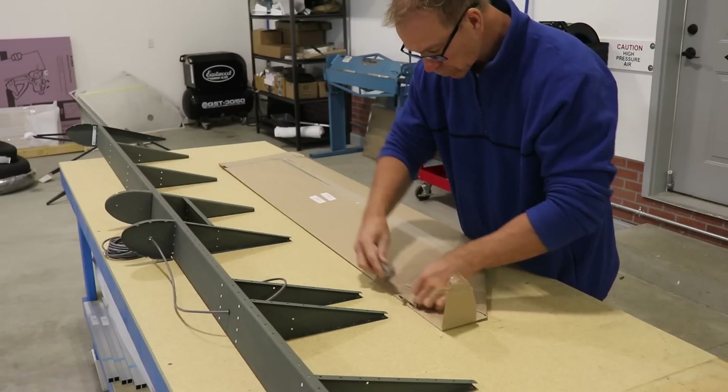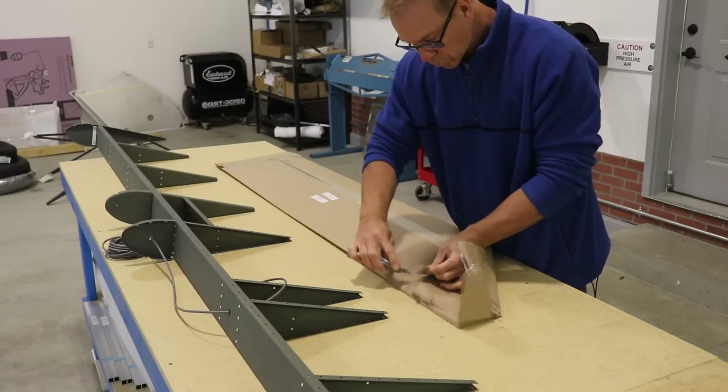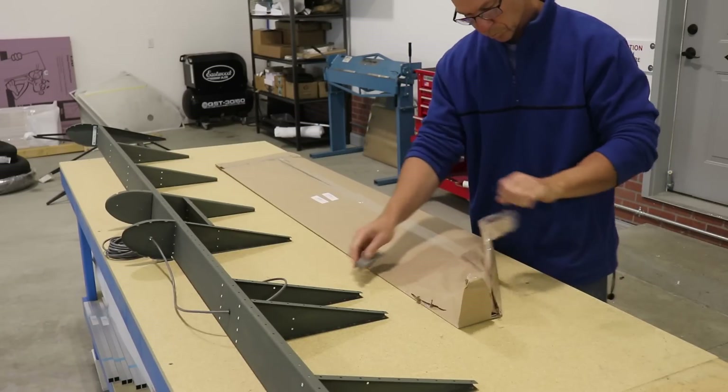Do be a little bit careful while you're removing the protective paper, because if you just grab the paper and start ripping and tearing, it is possible to bend these skins.